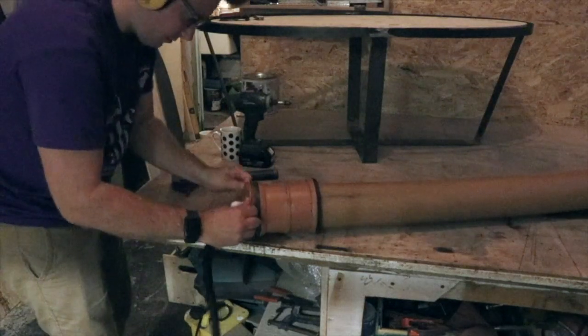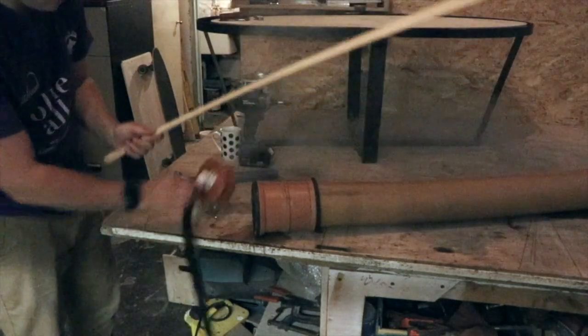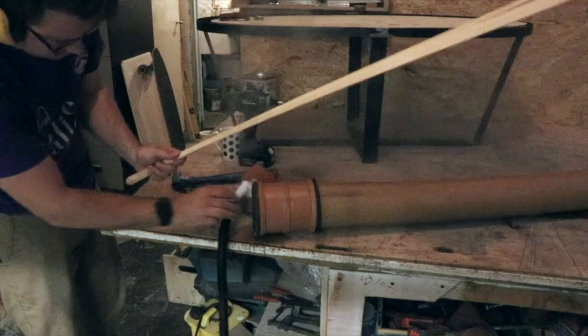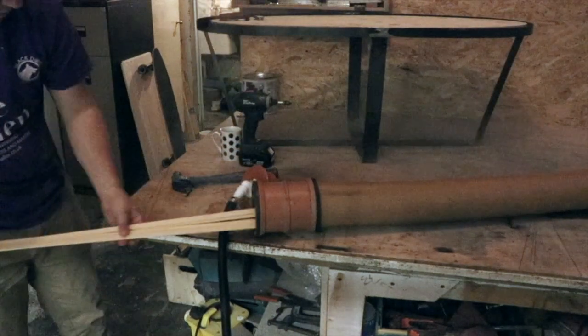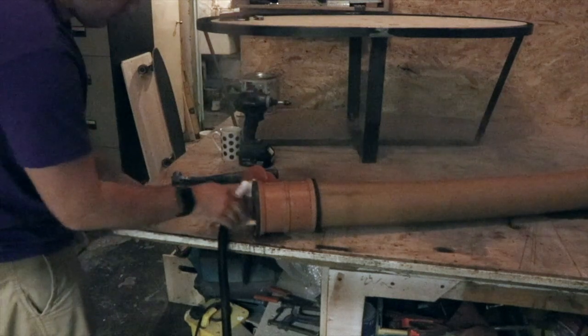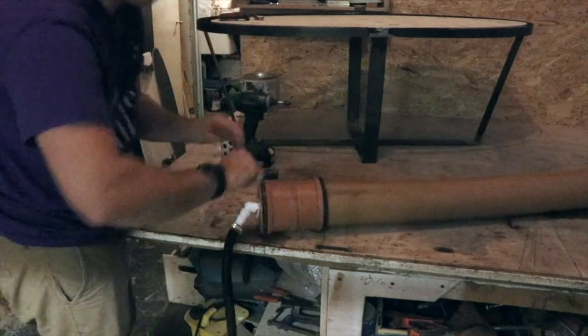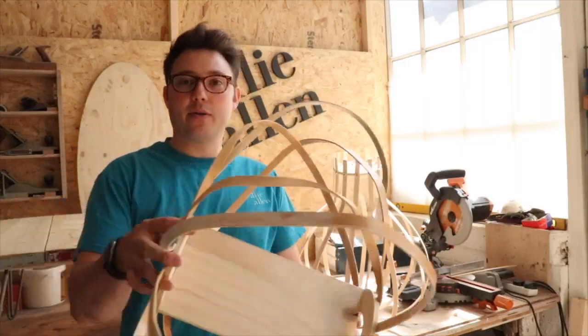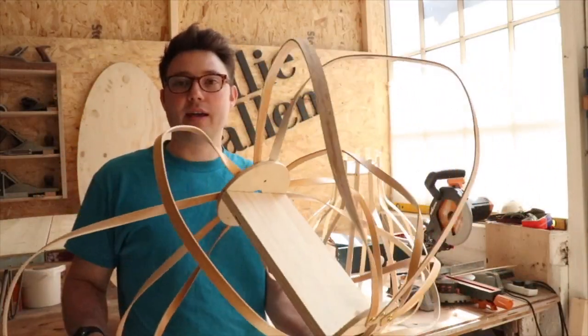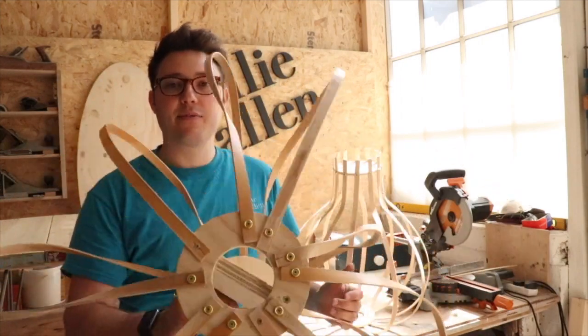So it's late at night — sorry for the poor footage — but I've got the steam box ready. I'm going to pop the timber in and give it about 15-20 minutes to become really flexible. I did this whilst we were filming on the show and made this really amazing kind of freeform thing. It was pretty strange. And even though I'm a pretty forward-thinking designer, nobody would want that in their house.